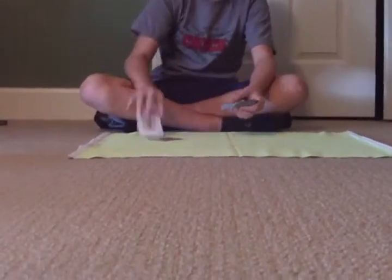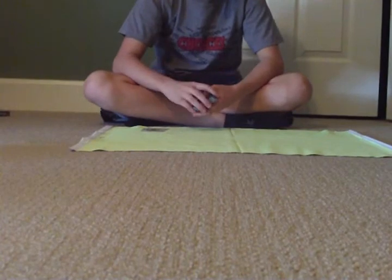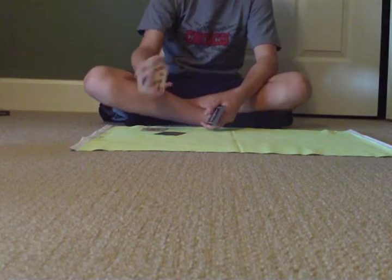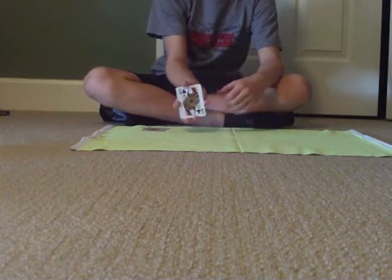Okay, now I'll show how I do this trick, using the same card just to make it easier. You have them pick the card, then they put it in your hand right here. You're going to give it a cut, so that now their card is on the bottom.